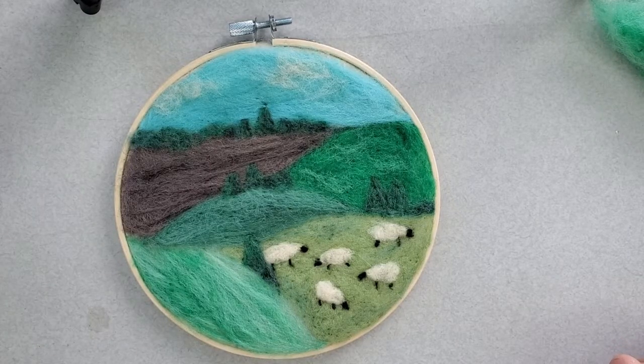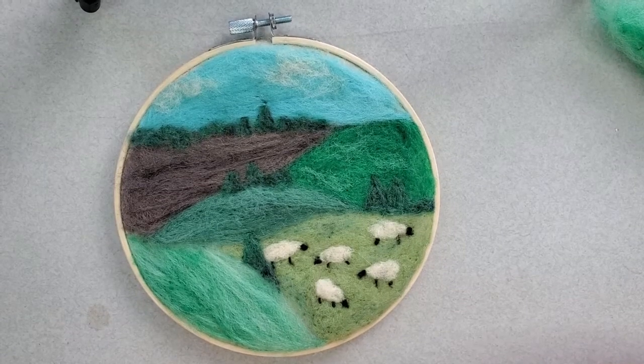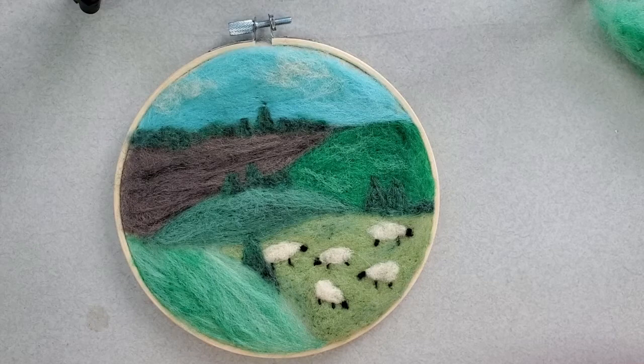Hello, this is Shiley from Sheepishly Made. Today we're going to do the tutorial for the Sheep on the Hills felted picture.